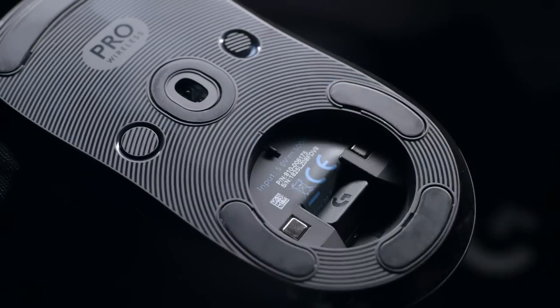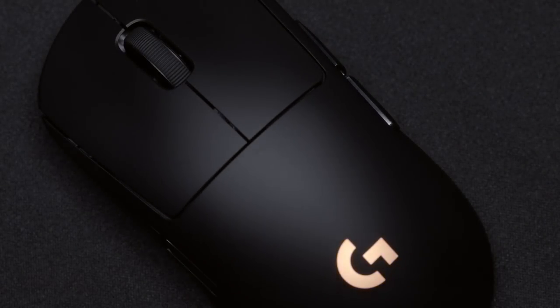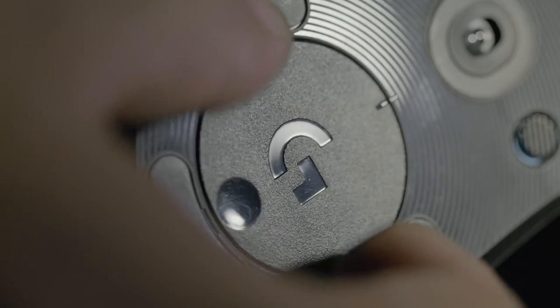The Pro Wireless Gaming Mouse has a magnetic door to store the wireless dongle, because eSports professionals travel quite a bit. It also has an ambidextrous shape and magnetic thumb buttons to swap for left-handed gamers. And it works with PowerPlay, our wireless charging system. To find out more about the Pro Wireless Gaming Mouse, head over to LogitechG.com and keep playing.